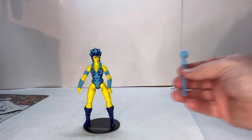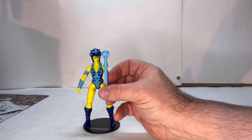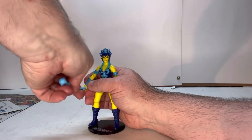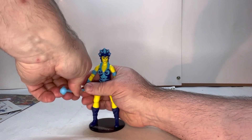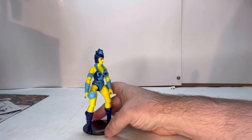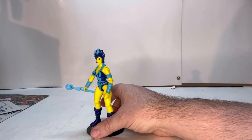She comes with her iconic scepter. This fits very easily into her hand — you don't have any problems, you don't have to force it, it just slides in nice and tight.